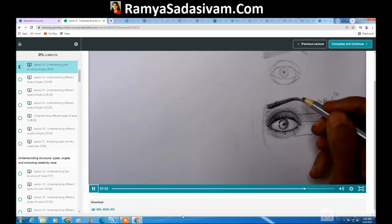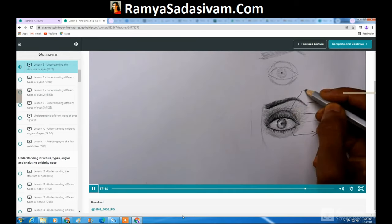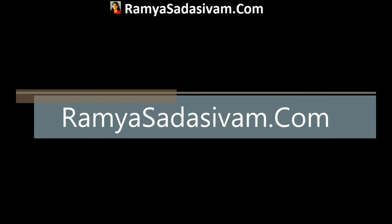It is a one-time purchase and you will have lifetime access to the course. The rest of the course details are on my site, RamyaSadasivam.com. Thank you for your time.